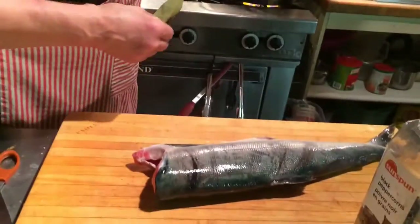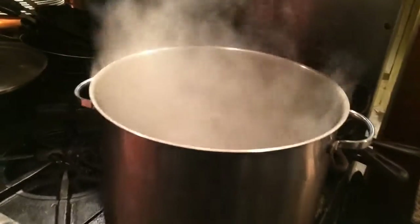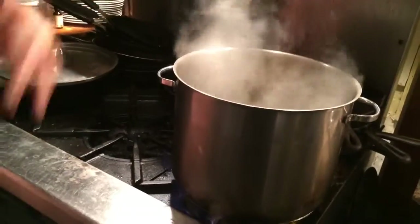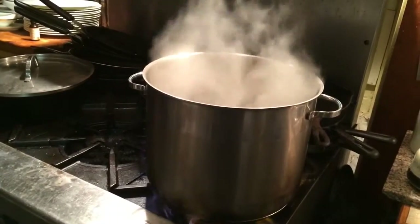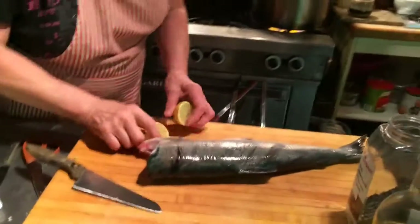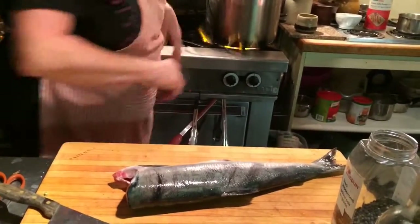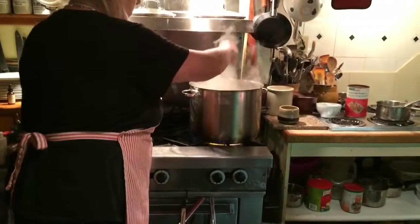We're going to poach it. We have some hot water here, lots of it. We're going to put some bay leaves in, a few peppercorns, and we're going to cut out some lemon and put that in too — gives it a nice flavour. You squeeze the lemon and drop it in. Some Himalayan sea salt — I would only use sea salt.